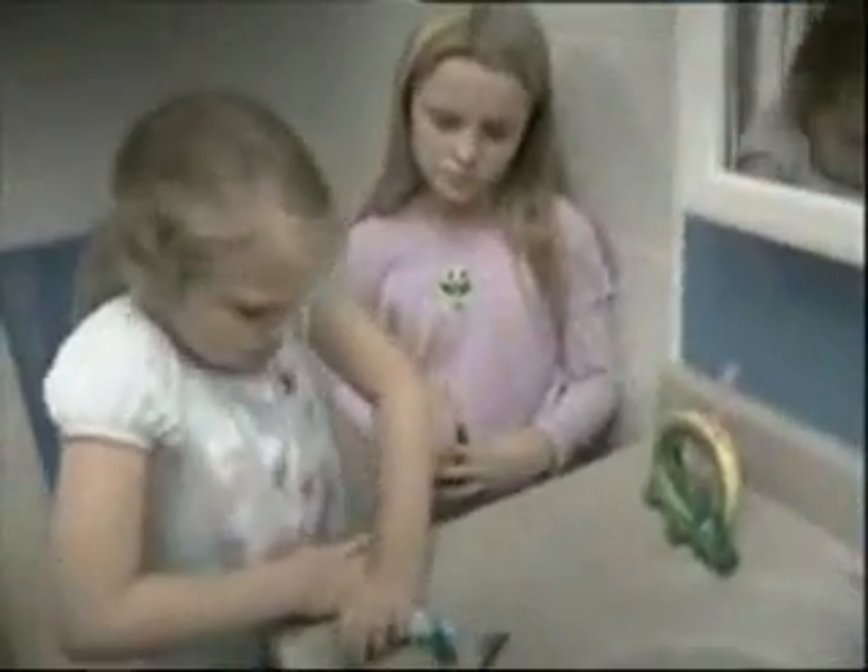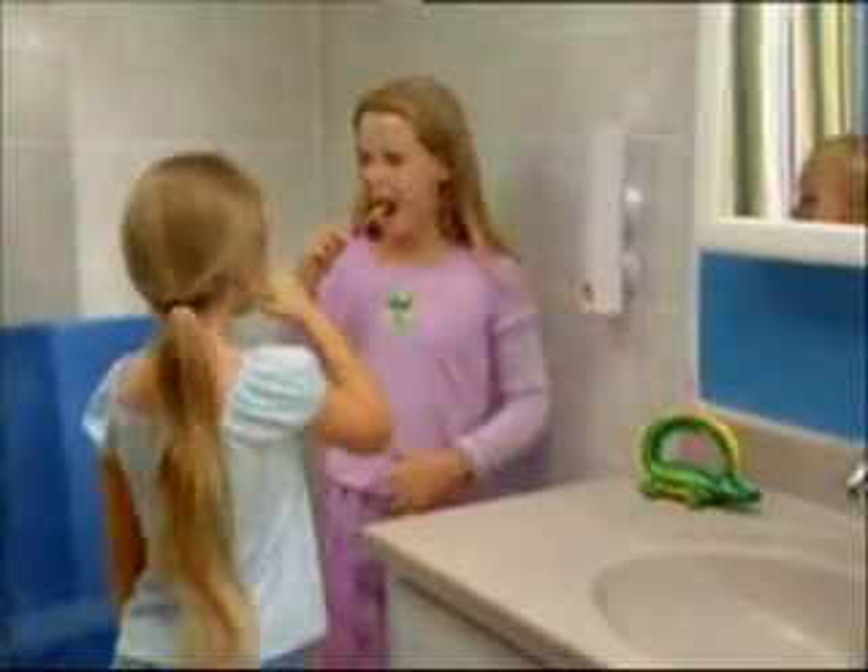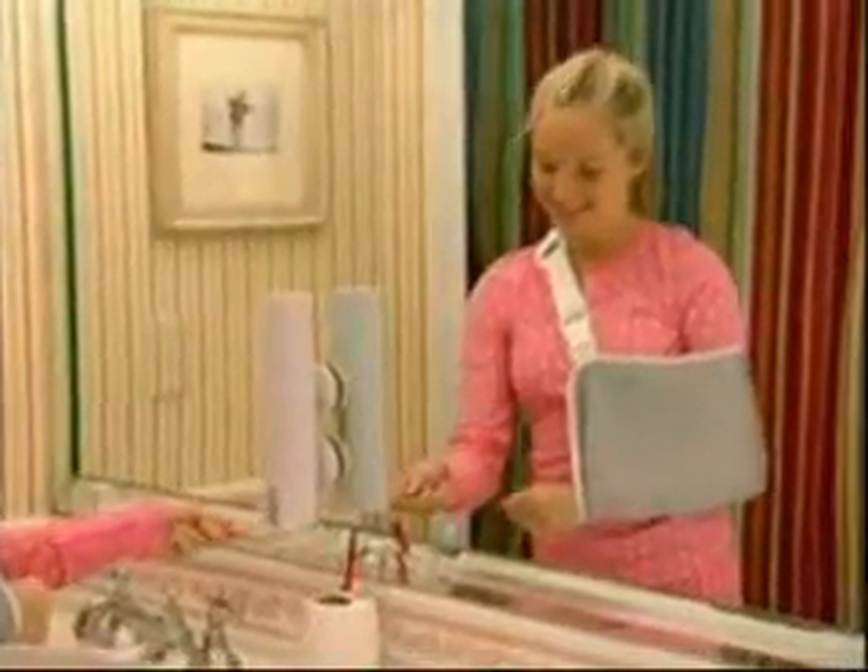Tired of the kids leaving behind a morning mess? No problem. Because now it's easy and cool to brush before school. You can even apply toothpaste with just one hand.